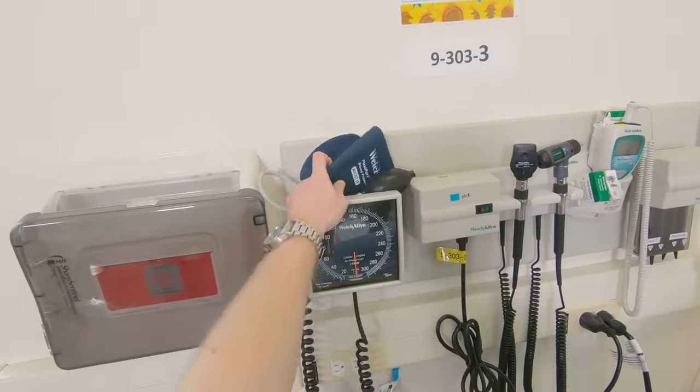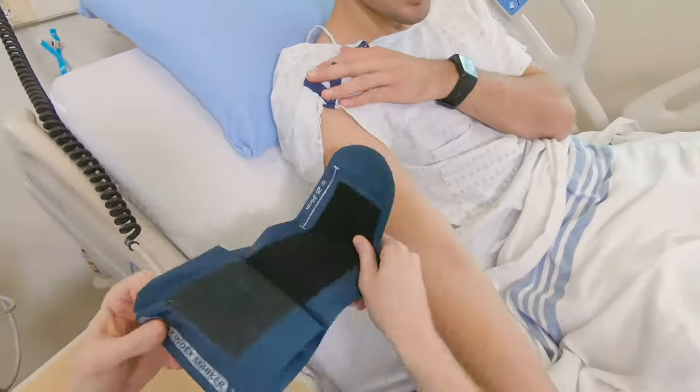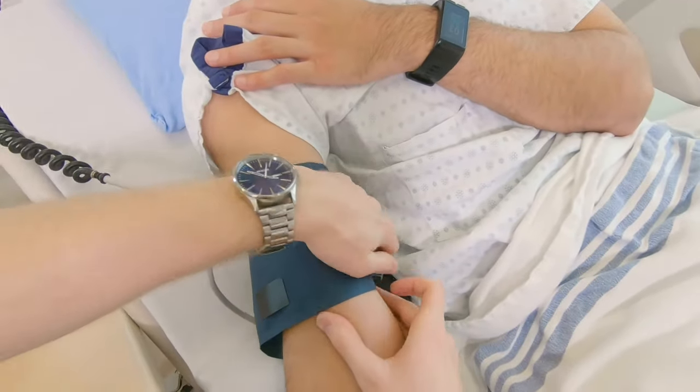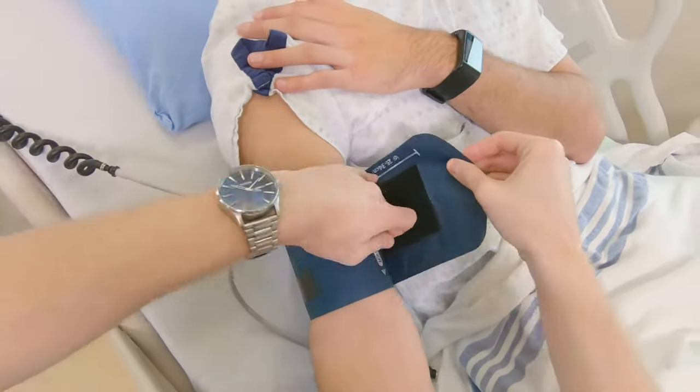Attach the blood pressure cuff to the patient's arm 1 inch above the brachial artery site, with the artery marker index along the medial part of the arm. Make sure the blood pressure cuff is snug.